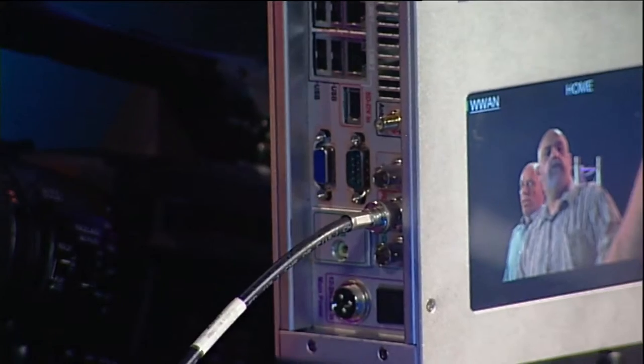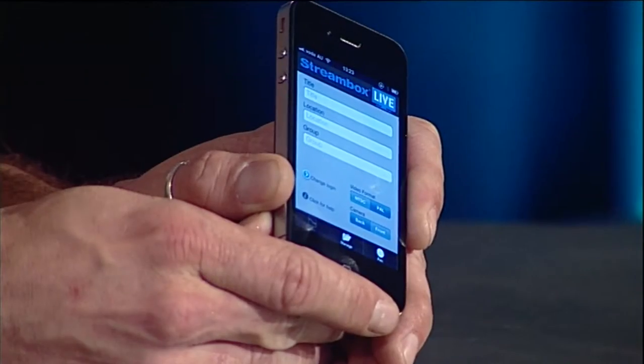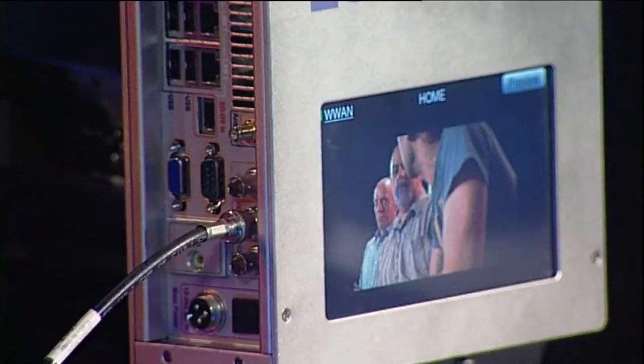StreamBox have also got an additional product which is an iPhone-based subscription model where the broadcaster pays an annual subscription fee and issues any number of field reporters with access. Through their iPhone they can transmit live back to the studio, decoded at the other end by this technology. It certainly opens up some new options for news gathering and contribution from a lot more sources than ever before.